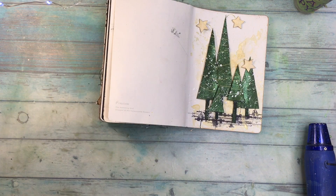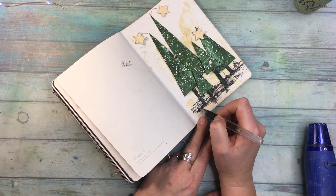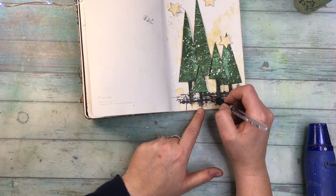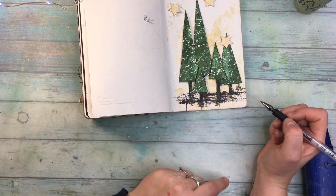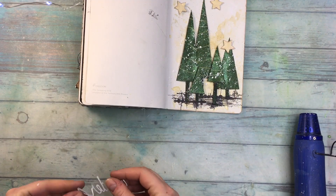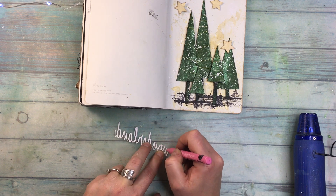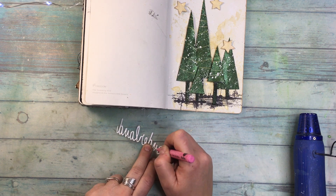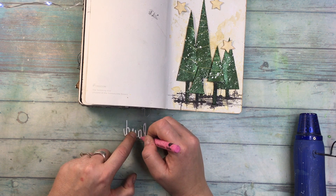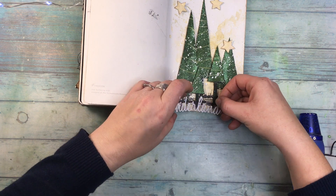I'm adding a little bit of Aged Brass wax to the edges, a little bit more doodling just to make the ground more prominent, this time with a Uniball pen. And I'm using a Wonderland die cut — I always have a problem, I never know if it's die cut or die — this one is from Thinlits by Tim Holtz, and I'm gluing it with the edge of the glue pen.